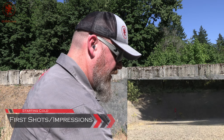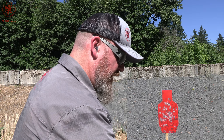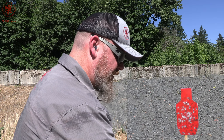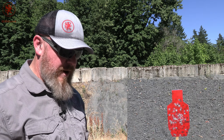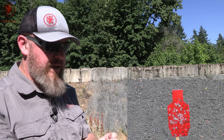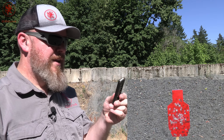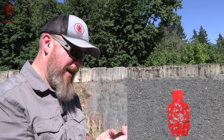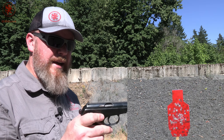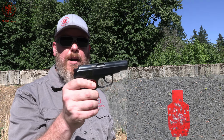Got our target camera set up and a C-Zone piece of steel out there about 20-25 yards or so. I forgot my paint, so you're just going to have to deal with some dirty steel. Before I get into the Grand Power, I wanted to shoot a regular Makarov. Got the 94-grain zinc-plated steel case Silver Bear stuff. Don't think you can get this anymore, but it's what I have some of. Let me know in the comments section if this is what you know of for Makarov.